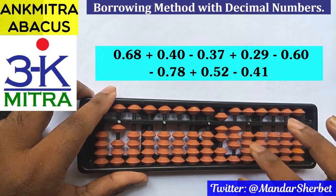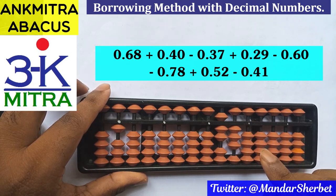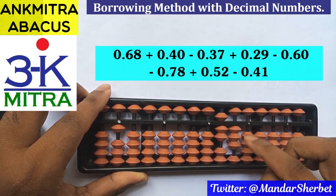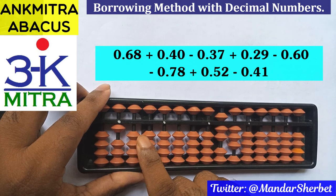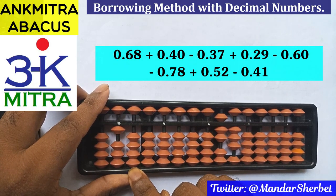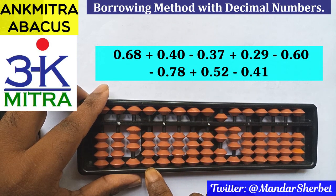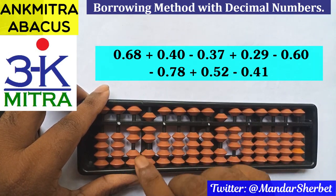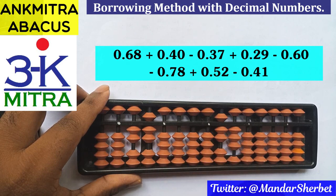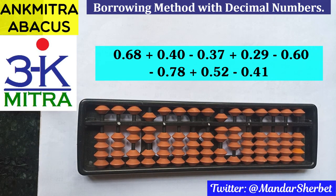This is not our final answer yet — we currently have 0.73 on the abacus, but remember we borrowed a bead on the units place, marked here as 1.00. To arrive at the final answer, we need to subtract 0.73 from 1.00. Subtracting 7 on this rod using plus 3 minus 10, and subtracting 3 on this rod using plus 7 minus 10. Our final answer is 0.27, but since this was subtracted from the borrowed part, the final answer is minus 0.27. I hope this clarifies the use of the borrowing method with decimal numbers. Please do try it out yourself.